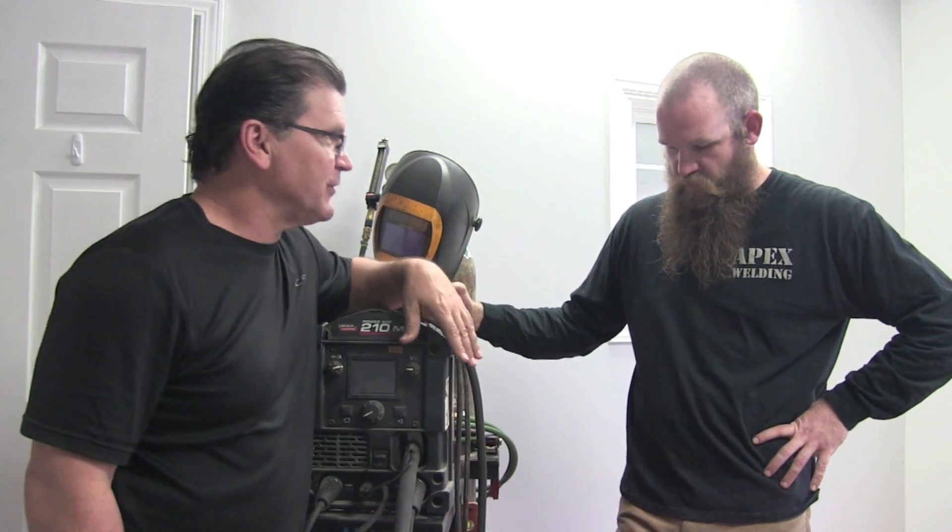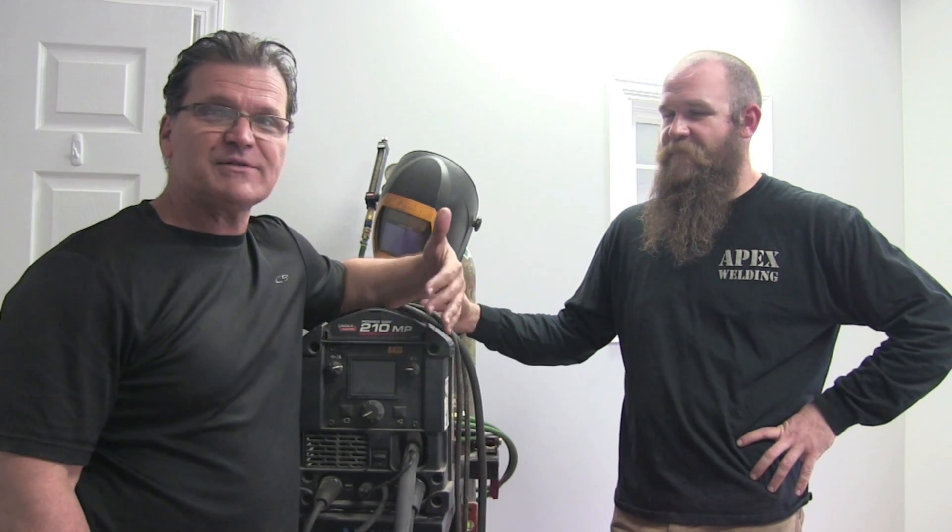JD, thanks for your time as always. You'll be seeing more of JD in future videos — when he's got something interesting to do, I'll come on site and film it. Thanks for your time. We'll see you next time.